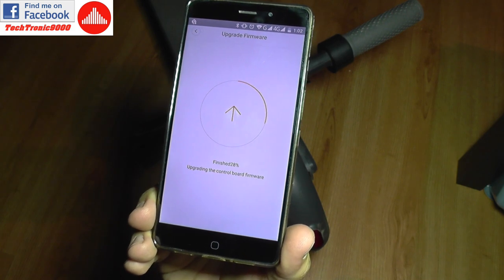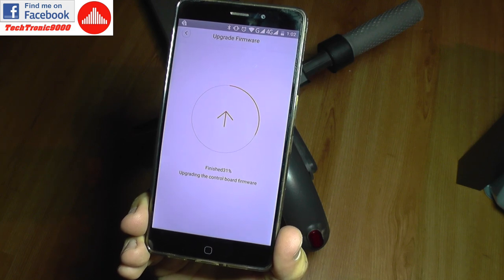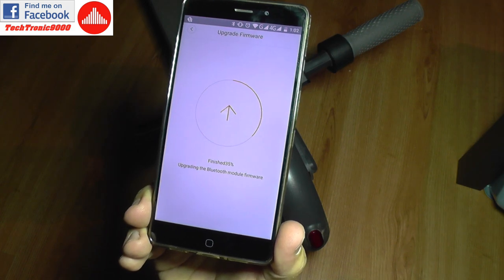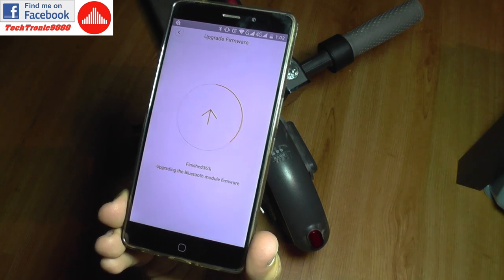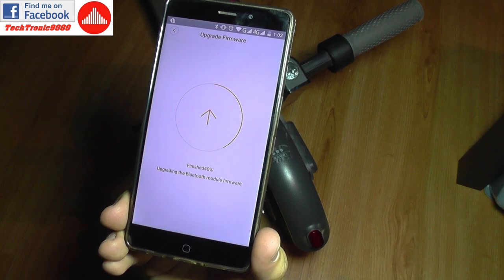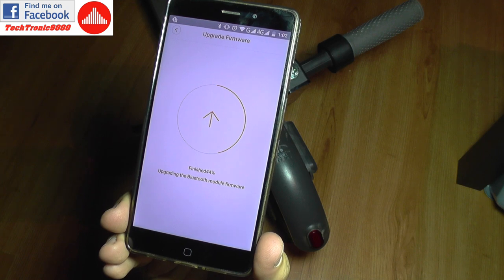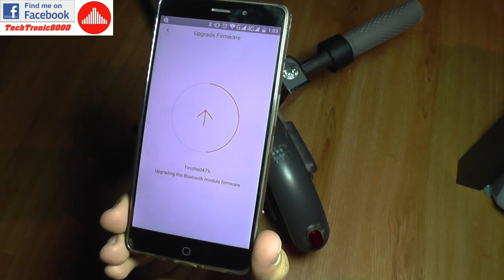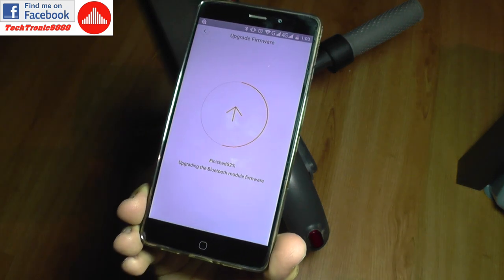I'm not using the Ninebot application — I'm using the Me Home application — so it seems that they pushed the official upgrade after all, and I'm happy with that. We get some flashing lights and now it's upgrading the Bluetooth module firmware. Hopefully it won't start the scooter in this position and run through my house.